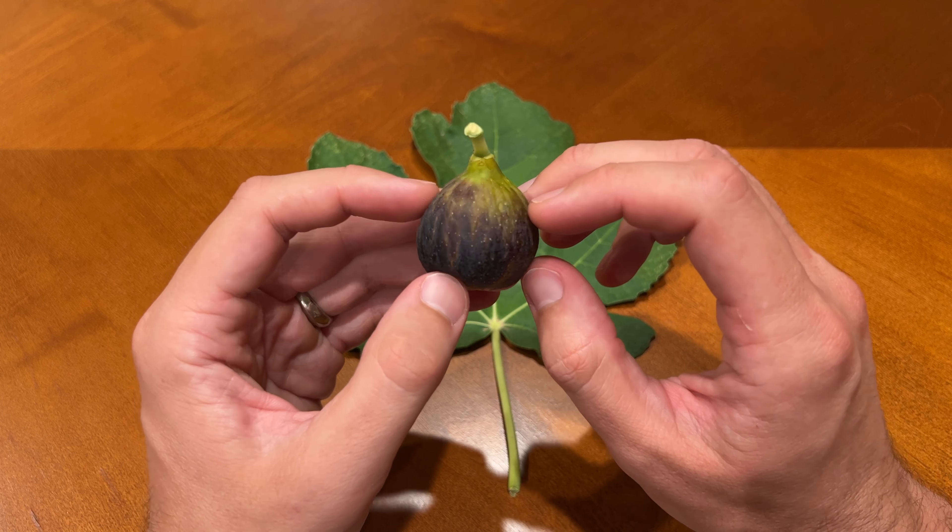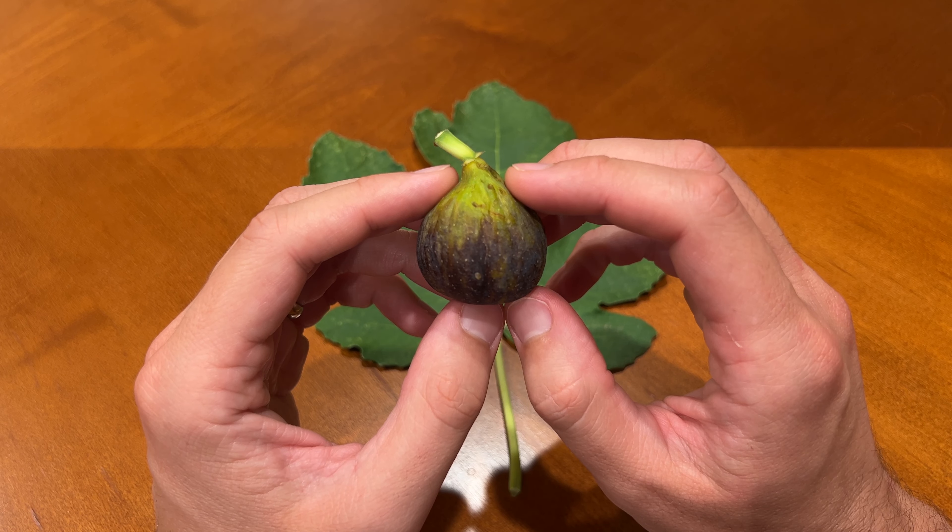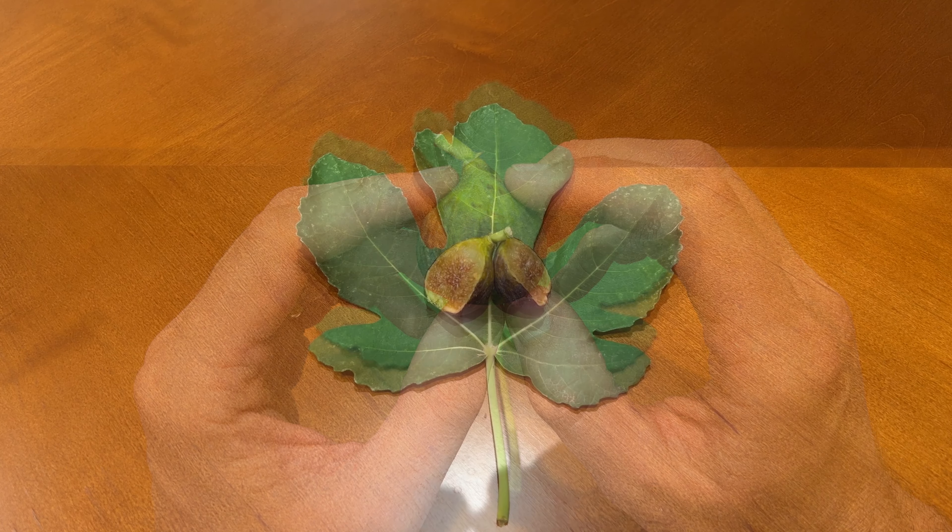Pretty cool considering it started out as green and white striped. At the bottom you'll see it has a decent-sized eye. I'm guessing that's at least partially due to the humidity and rain we've been having recently, but nothing seems to have gotten in there.